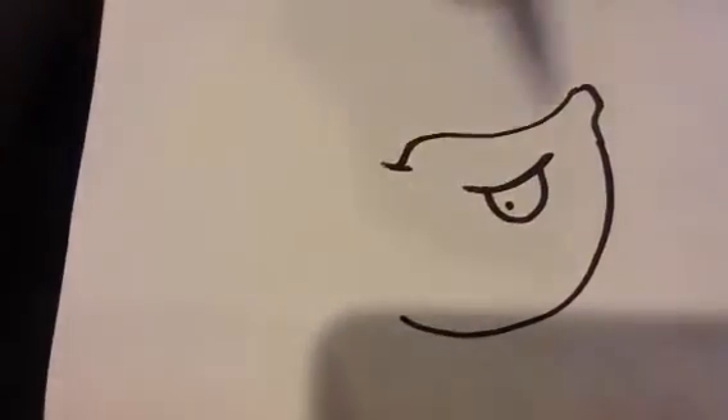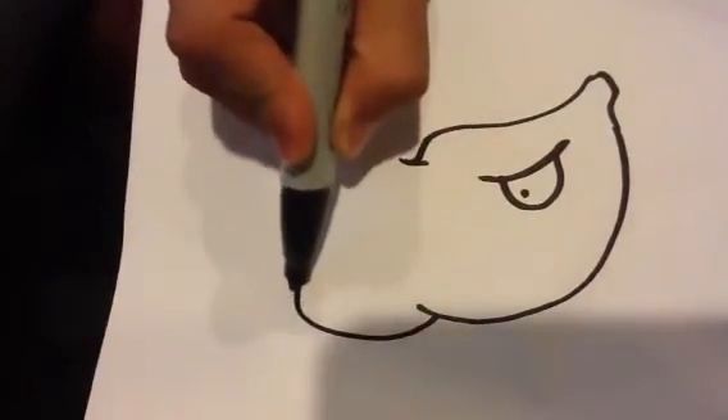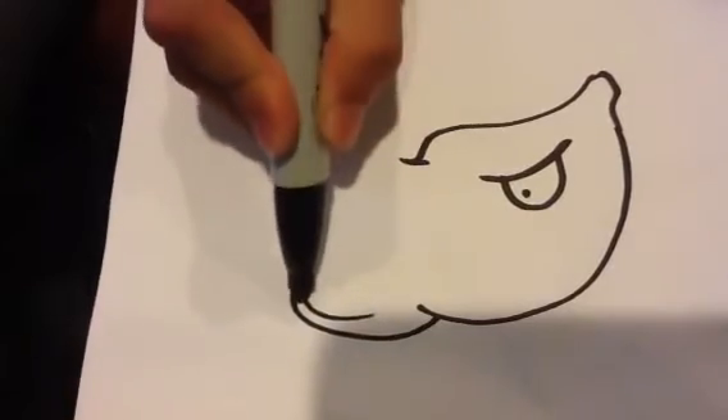I'm going to start with that eyeball — kind of a cartoony round eyeball. I'm going to close that off and put a pupil. It's going to have kind of a lip on the front of his mouth. And then it's going to be his mouth. And here's his top fin.